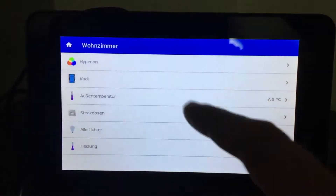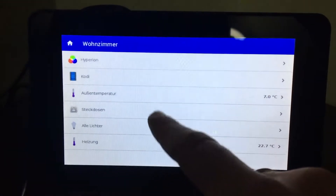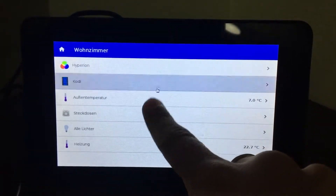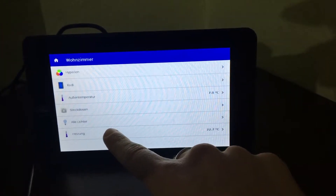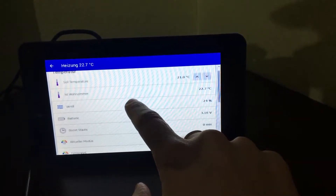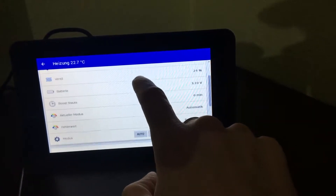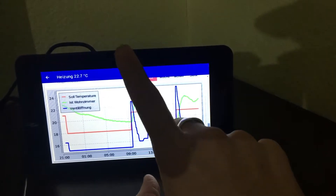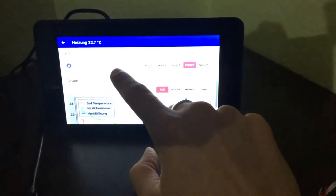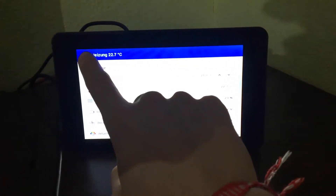I'll start with the hub of my OpenHAB system — this is the main panel of my automated home. As you can see, it's a touchscreen display, and behind it is a Raspberry Pi running a web browser. From here I can change the temperature, see the actual temperature, and check the valve battery of my thermostat. I'm using Homematic, which works really well with OpenHAB.